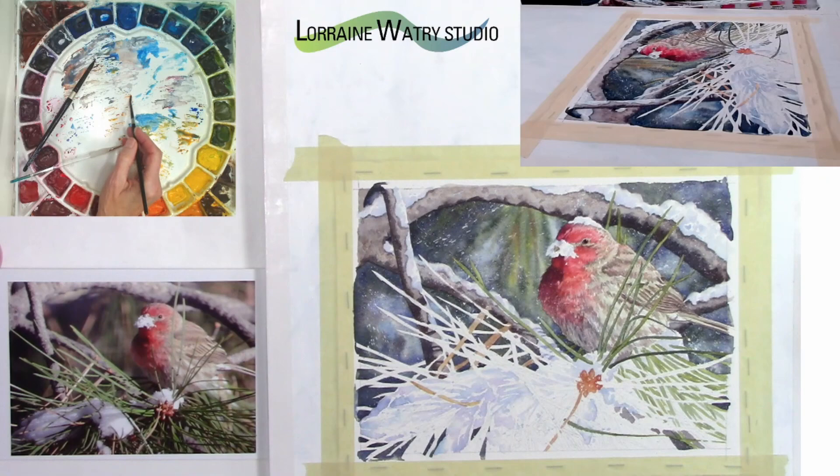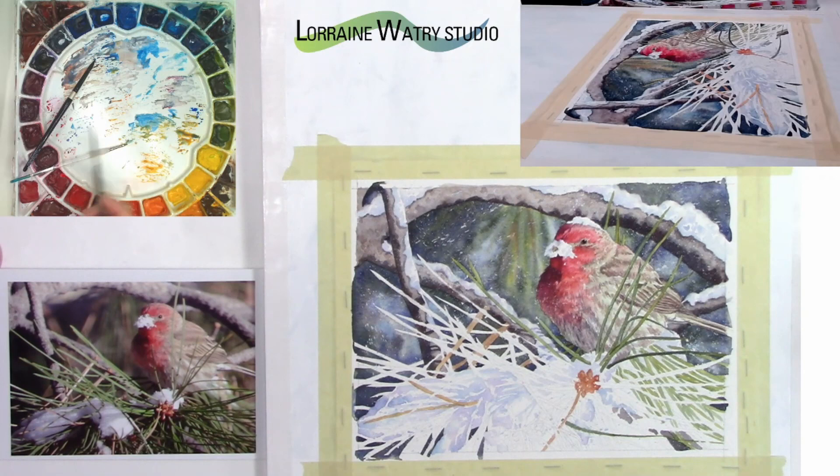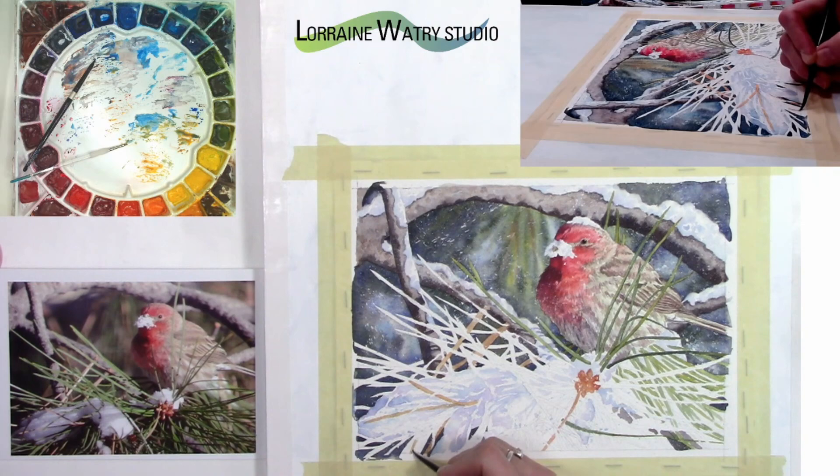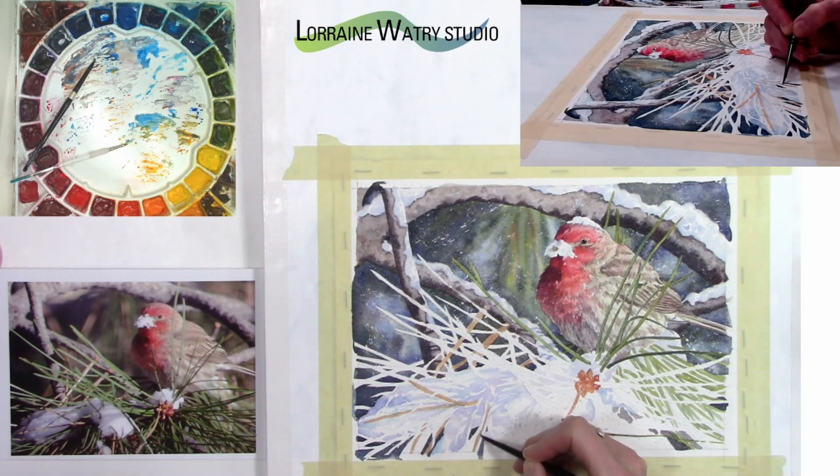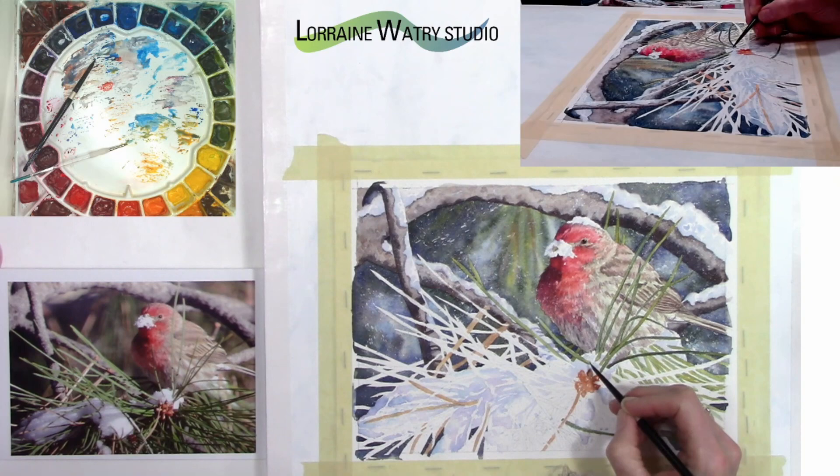That first coat allows me to figure out where my shadows are, and then I go and place pine needles around the snow, with the shadows already there. You could do it the opposite way — paint the needles on and then paint the shadows around those areas. It really depends on how you see things and whether you'd understand where you are in the process either way.